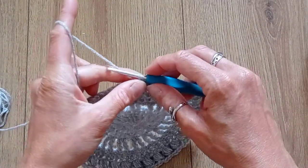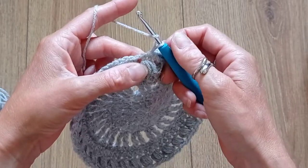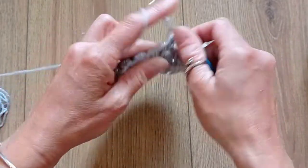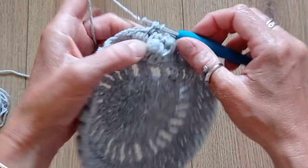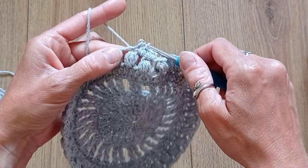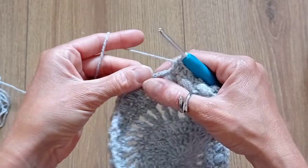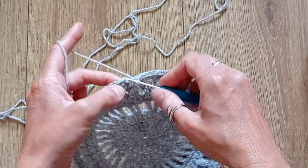Round 8: chain 1, then put a half double crochet into that same space. Then 2 half double crochets into the big space — so it's 1 half double crochet on top of the puff stitch and then 2 half double crochets into the gaps, for a total of 108 stitches. When you get to the end, slip stitch into the beginning of the round.